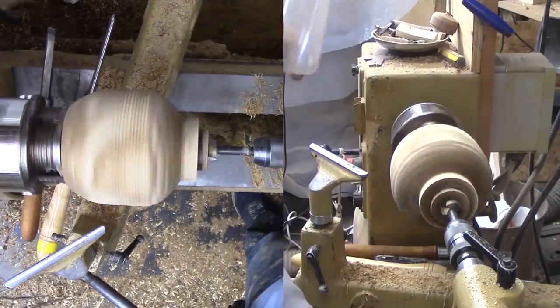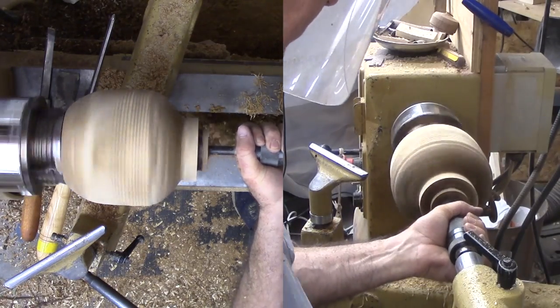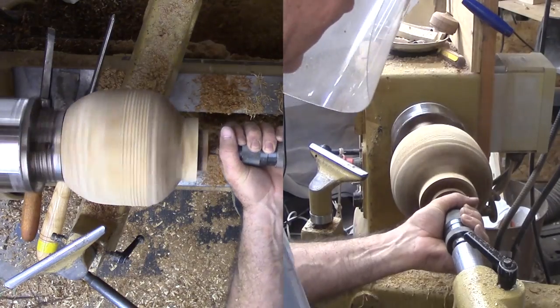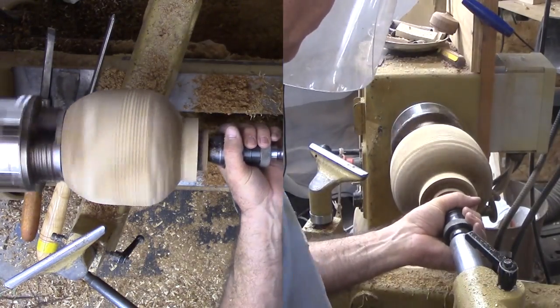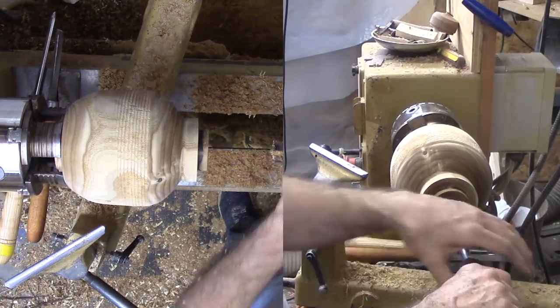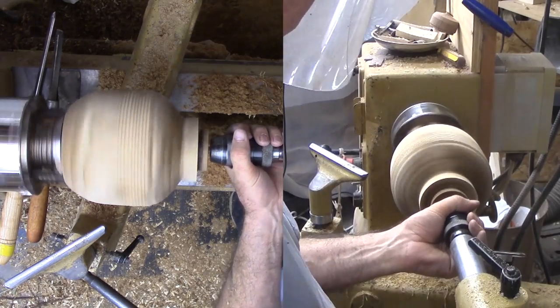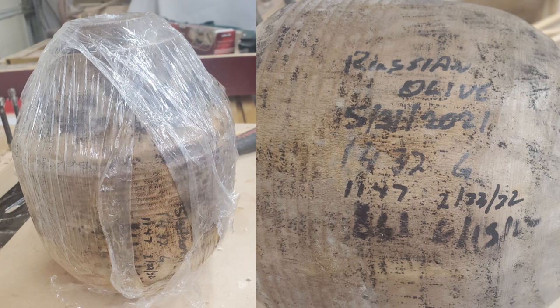That is as far as I went turning this wet wood — now I need to let it dry. I weighed it and noted the weight, then wrapped it in plastic wrap, the six-inch-wide stuff on a spool — probably three layers and no other sealant. This is an experiment to see if it is enough to keep it from cracking while the moisture leaks through the plastic. Periodically I weighed it and noted the weight and date. It started at 1432 grams, and thirteen months later it weighed in at 861 grams — a loss of 40% by weight.